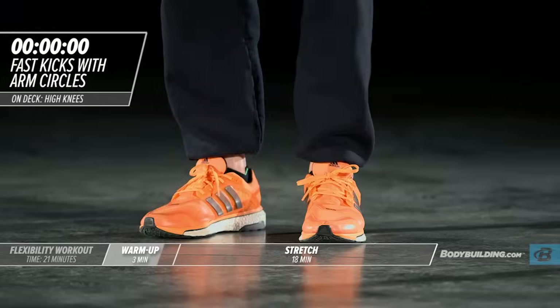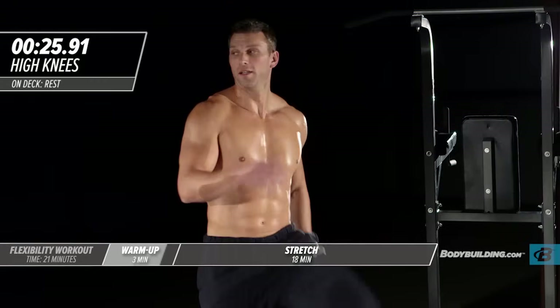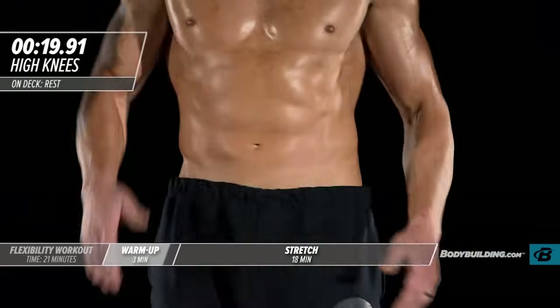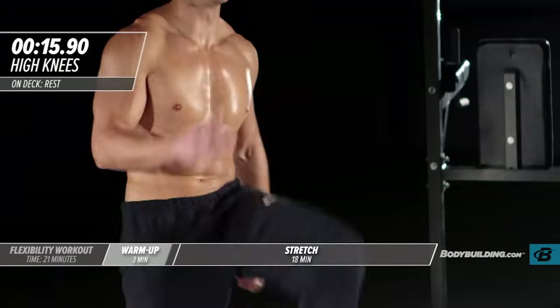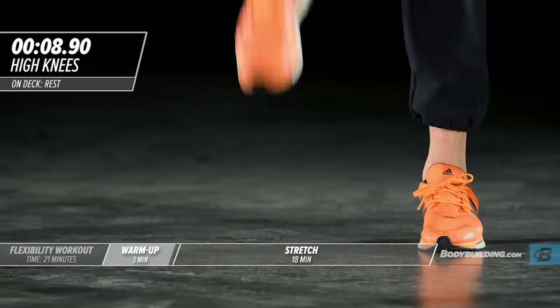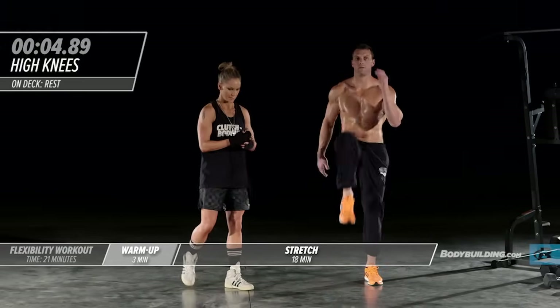Moving right into walking high knees. Let's get our hip flexors nice and warmed up — Michael did a lot of these back in his football days. With all of these warm-up exercises, you want to make sure that you're keeping your core nice and tight. You don't want to just kind of be throwing your body around. Keeping everything nice and engaged.